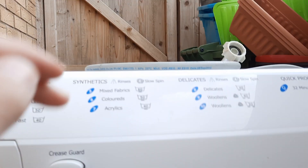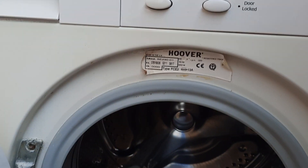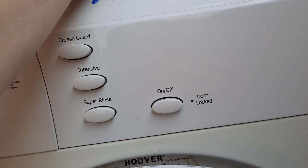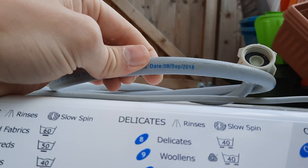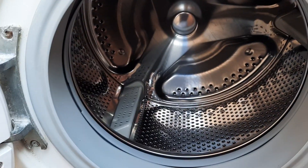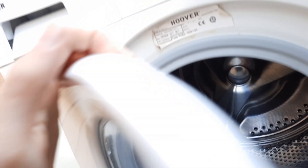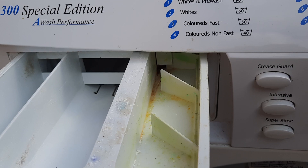So this washing machine is going to my dad's house. This must be a new pipe, I'm not sure. Anyway, sorry I haven't really been uploading — I haven't been into washing machines that much lately.